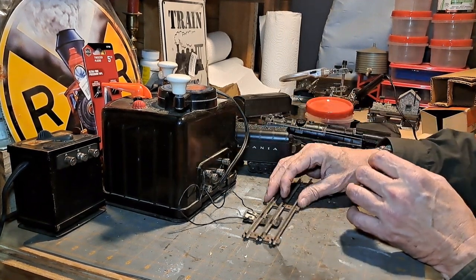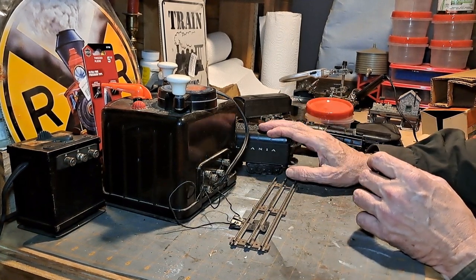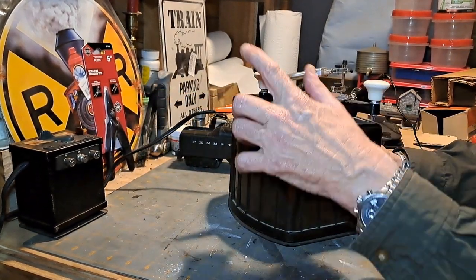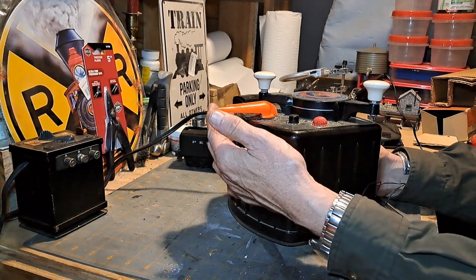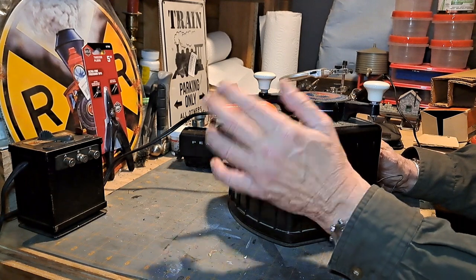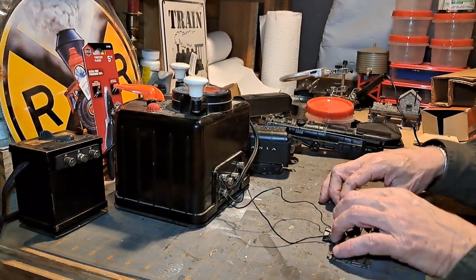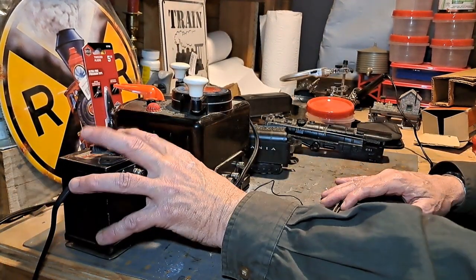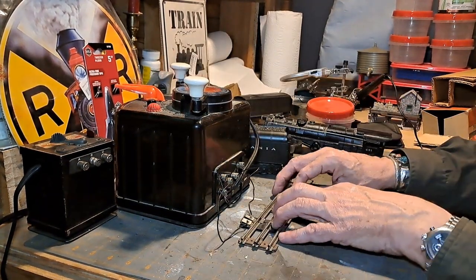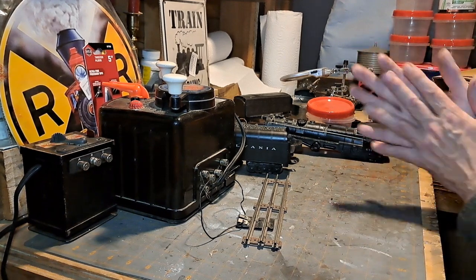I'll clean this up over the next few days. A couple other things — I received the knob for the whistle on this transformer in the mail the other day and it's now installed, so when I get ready to try the whistle out on this I won't need to use the small transformer, I can use this one.